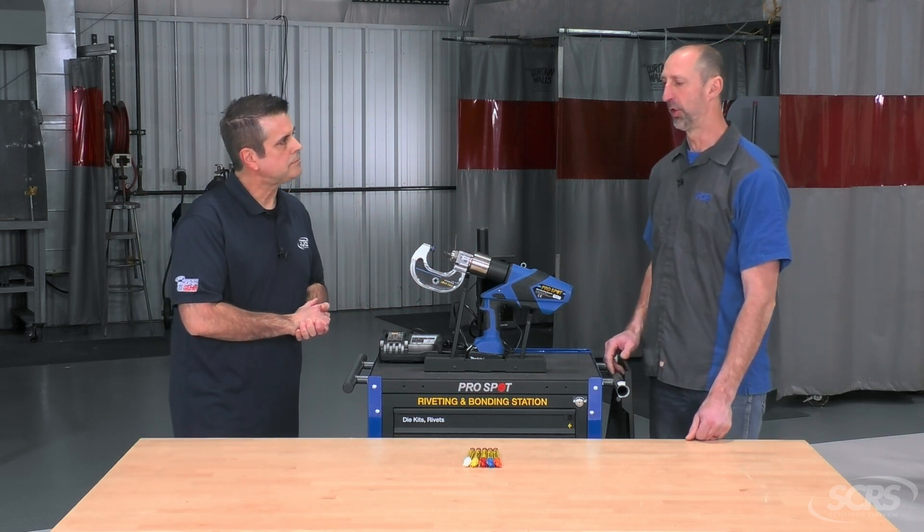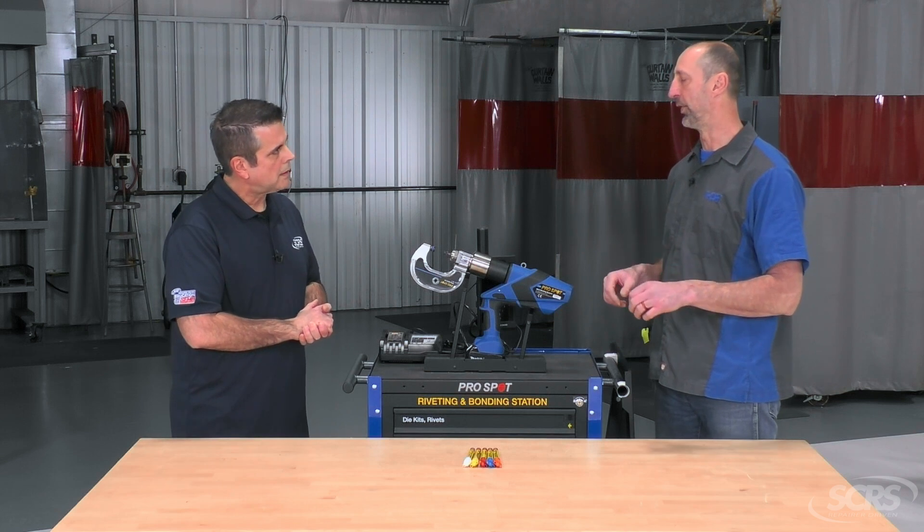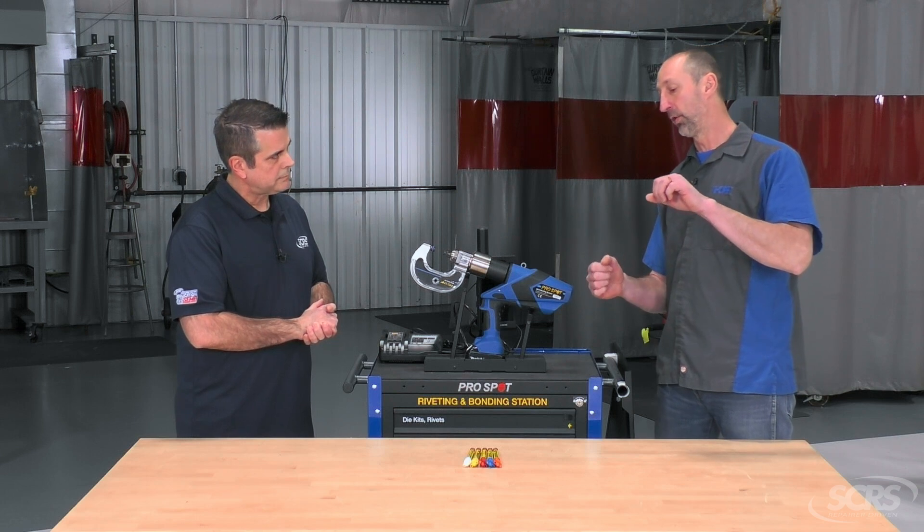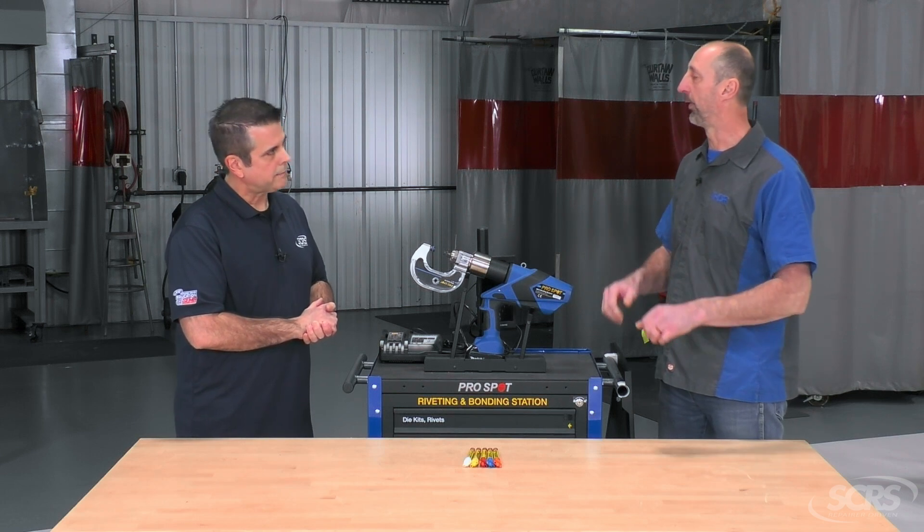Well, you want to make sure that you've got your gun lined up properly when you're putting in your rivet. If you've got your gun set up where it's twisted, it's going to put in the rivet kind of crooked, or the gun is going to kick on you. So you want to make sure you've got your gun lined up so it's square or straight with the repair area.